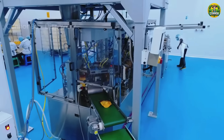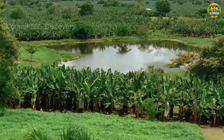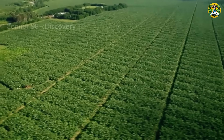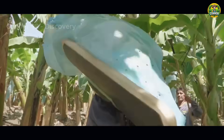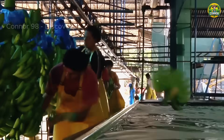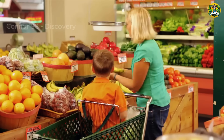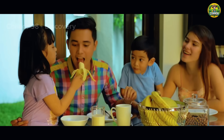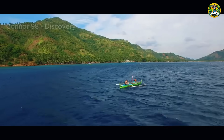Bananas are an incredibly versatile fruit with many uses in cooking, baking, and more. We have explored the fascinating journey of growing, harvesting, and processing bananas — from the lush tropical plantations where these iconic fruits thrive, to the careful farming practices that ensure their optimal growth, with advanced processing techniques turning raw bananas into a wide variety of products. Join us in celebrating the incredible world of banana growing, where passion, ingenuity, and nature's generosity come together to bring us the bananas we know and love. Goodbye, and see you again in the next video.